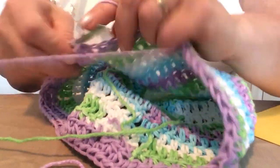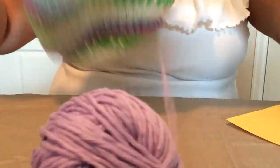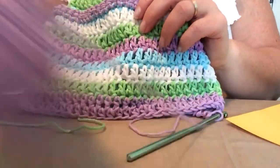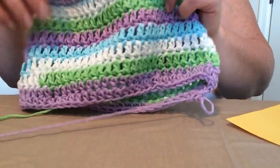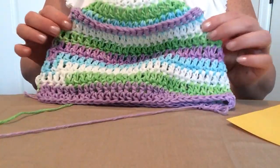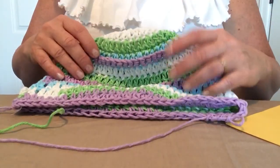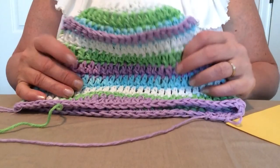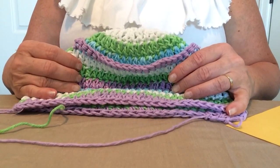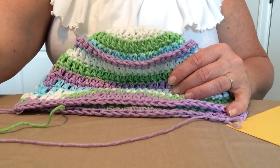When you get to the bottom of part two, you'll have your basic bucket hat with no brim on it. This is the end of part one of the bucket hat. I'll put the brim portion and the flower in part two. Thank you for watching part one, and don't forget to subscribe to our YouTube channel.